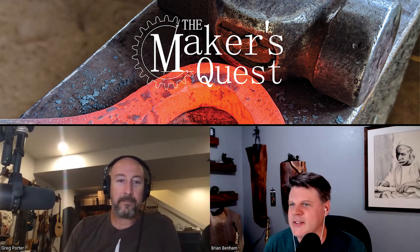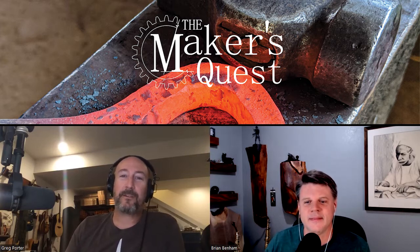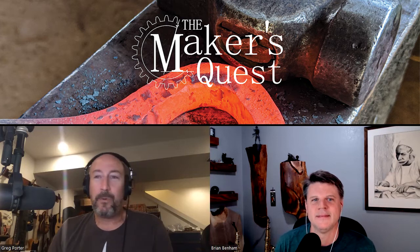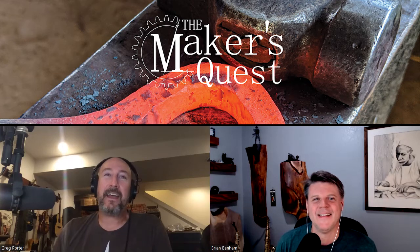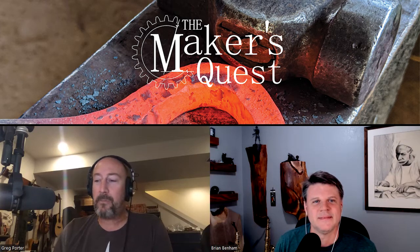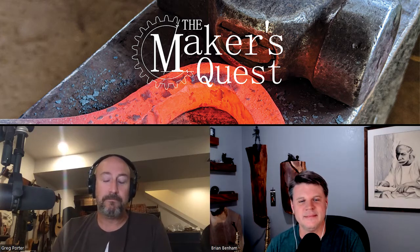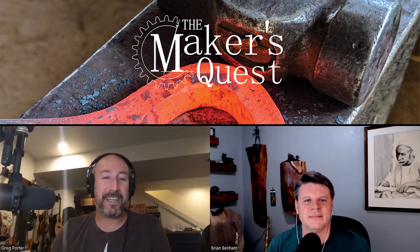You are listening to the Maker's Quest podcast. I'm Brian Benham, and I am Greg Porter. Today we are talking about making it work with what you've got. Sometimes we don't have what we need, but we've got to make it work. Every maker and designer out there has been in that situation where you might have an ideal set of materials or tools to do a task and you're stuck without them, so you've got to patch something together.